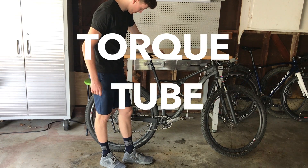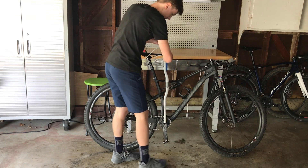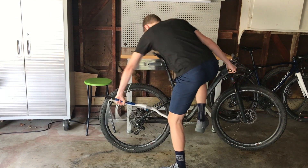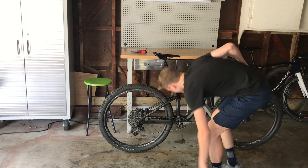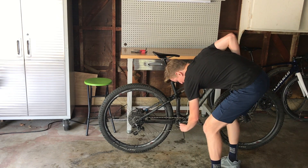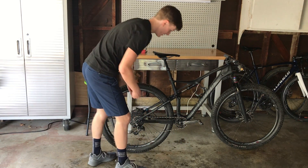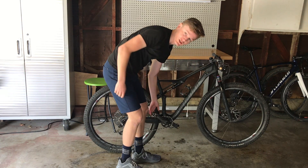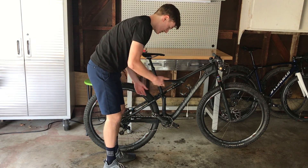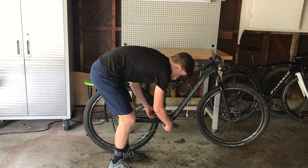We're gonna need the torque tube. Hey, see that? That's some human ingenuity — can a chimpanzee come up with that one? If you actually go to SRAM's website, they say if you can't get your crank undone, you need to use a 780mm downhill bar and stand on it.